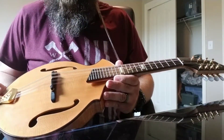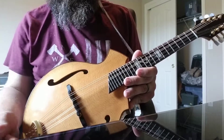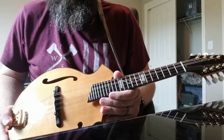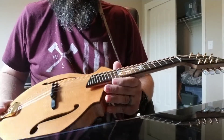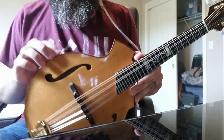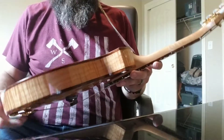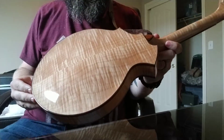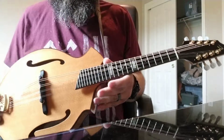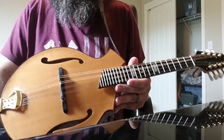First of all, it has a Sitka spruce top. What you'll notice about Breedlove — especially with their guitars and everything they're still making in the US — is that their wood selection is pretty amazing. They look incredible. This spruce top looks great, and they've bound it in walnut, which I think looks pretty good. They call the body shape a crossover — a KF shape, I think.